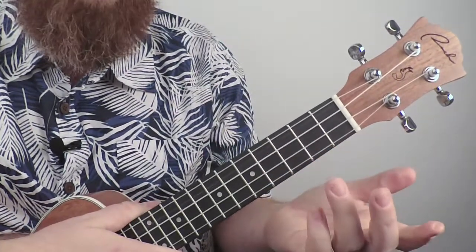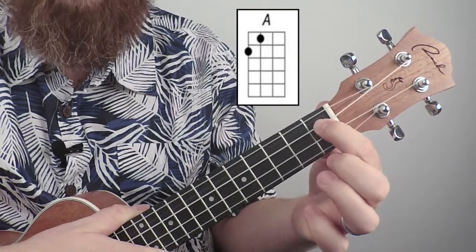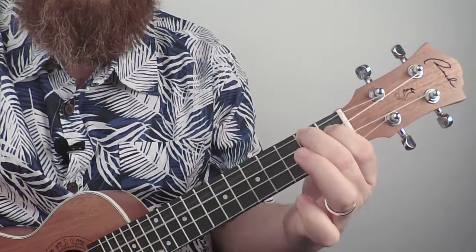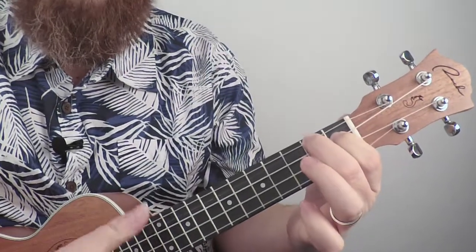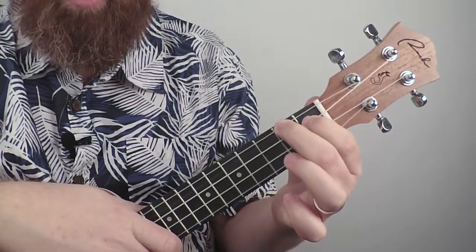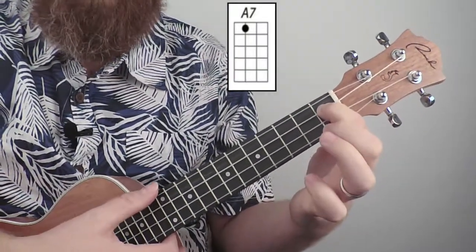Let's do an A chord. First finger on the first fret of string three, and middle finger on string four, fret two. If you want to make that chord into an A7, it's very simple — all you do is lift up the middle finger, leaving the fourth string open, and you get an A7 chord.